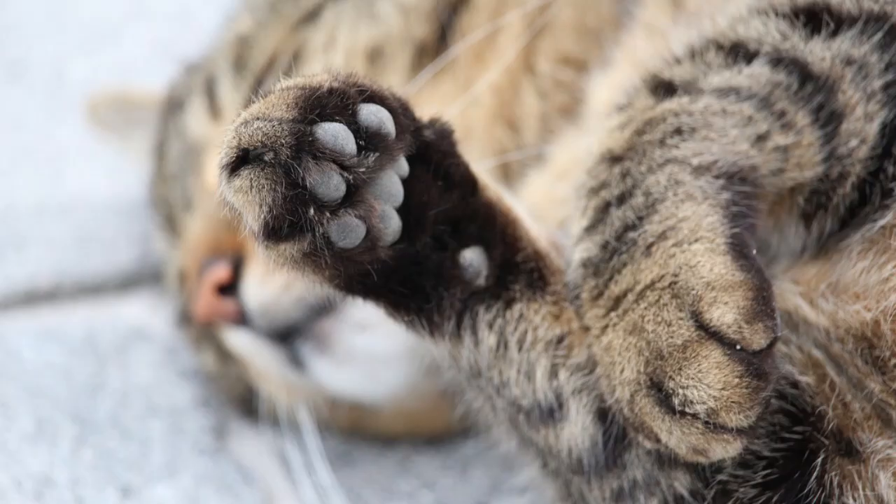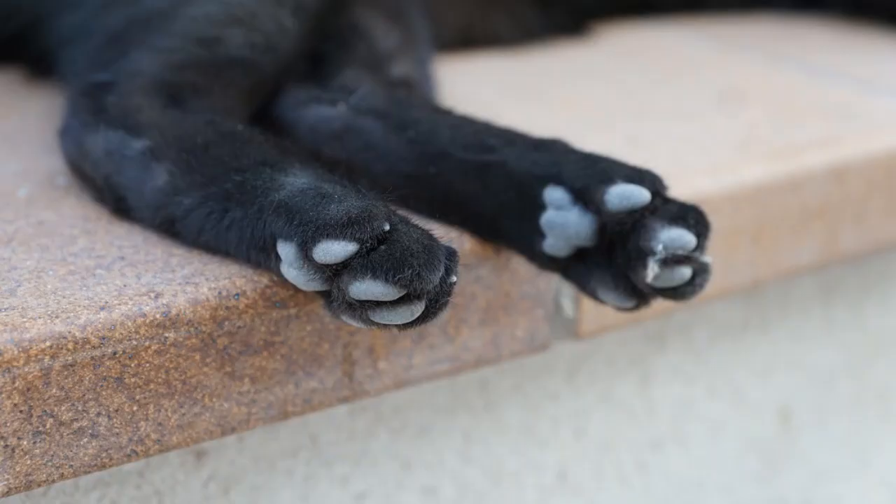Fact number four: each front paw has four small digital pads — the toe beans — a single and more pronounced pad in the middle of the paw known as the metacarpal pad, and a small single pad behind the metacarpal known as the carpal pad, the random bean pad. As for the rear paws, felines have four digital toe beans and a single metatarsal pad on each paw.